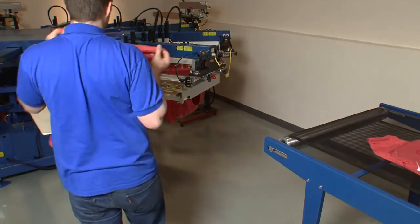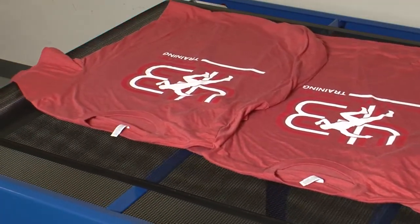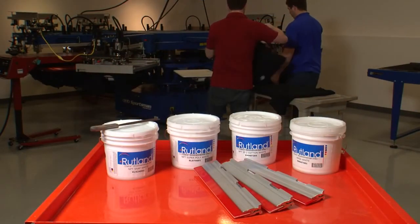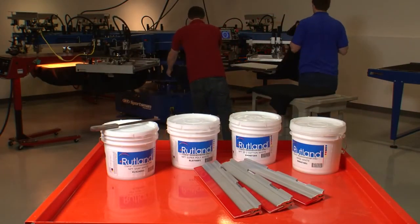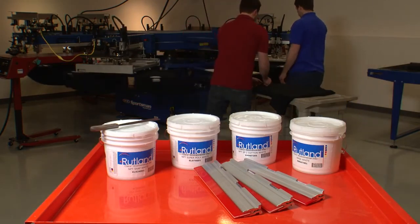In a perfect world, a single Plastisol White would be the best solution for every garment. Until that day comes, you will find that matching each job to the proper ink will provide the highest quality, the highest production speeds, and the highest possible profit margin.